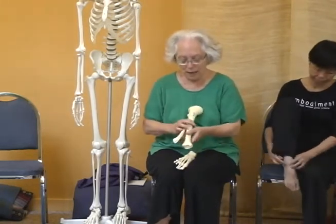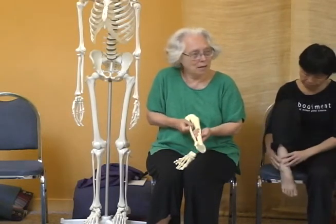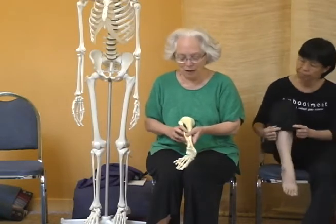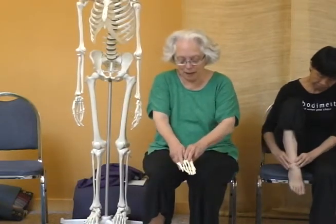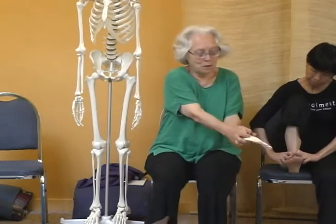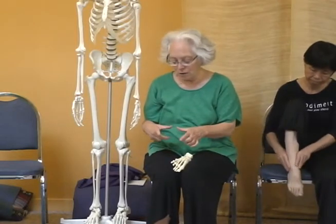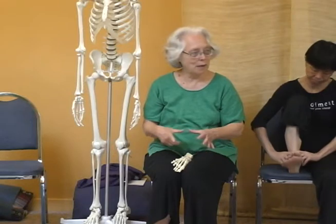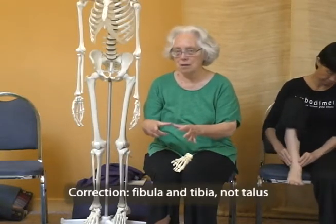In order for this glide to happen, these bones need to rotate. If they don't rotate, then you have a hinge. If they rotate, then when there's space in the back, the talus glides back. When there's space in the front, the talus glides forward. So when you look at the joint, it's somewhat like this — you open space front and back. This is fibula, talus. There's this action.